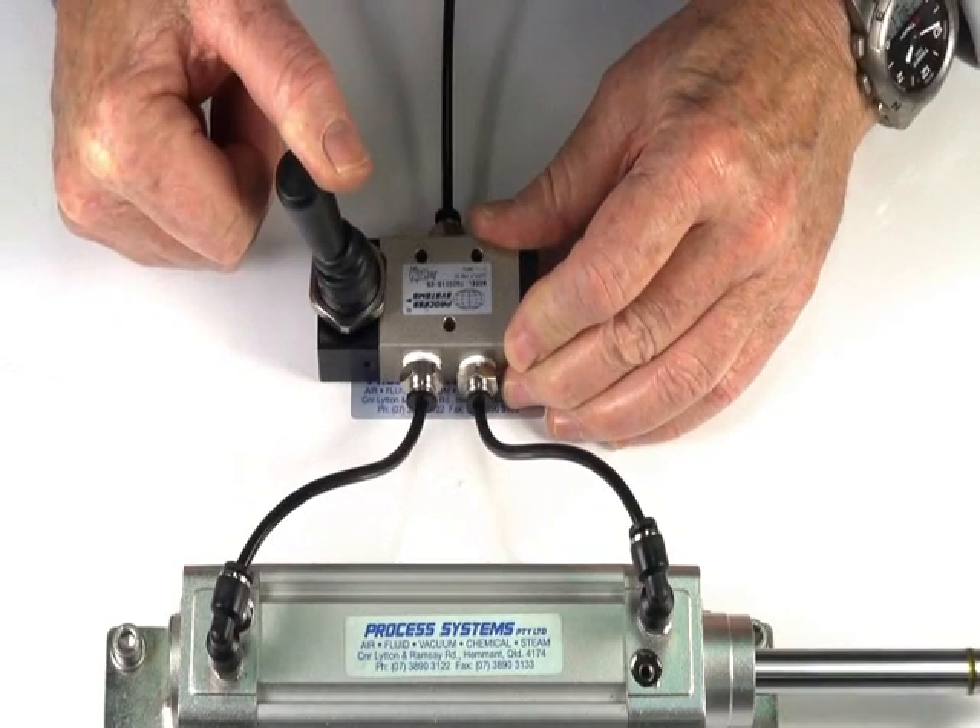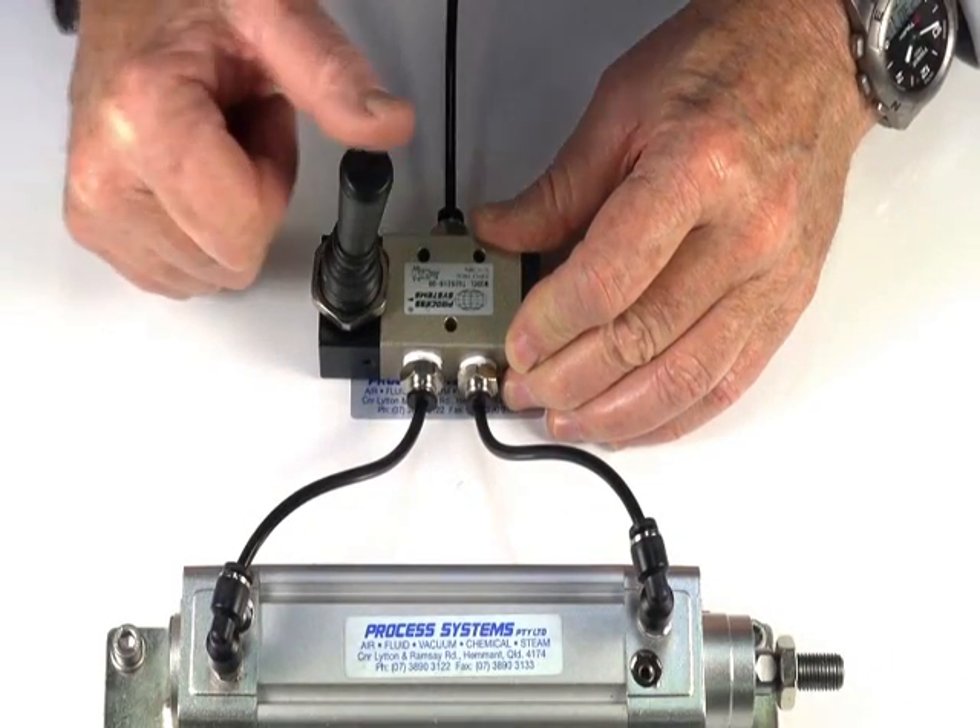Operate the lever, the ram goes out. Let it go and it exhausts back in again.